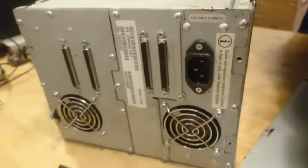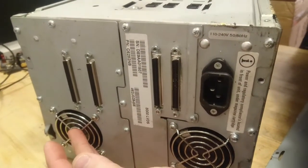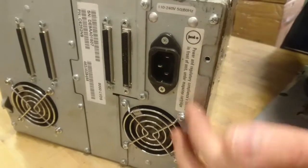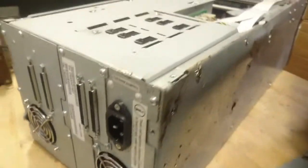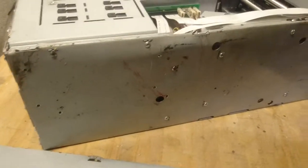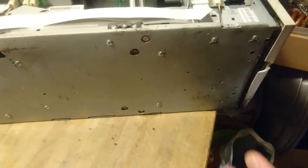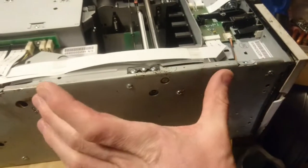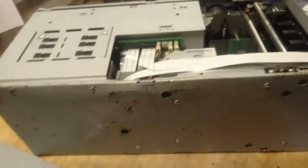If we take a look at the back, we can see the drive itself sitting on the left side, and then we have the SCSI interface and power supply. It seems I would have to take this pretty much totally apart to get any further inside. It seems to be divided into a module of the front loading, the autoloader, and then the rest down here for itself.